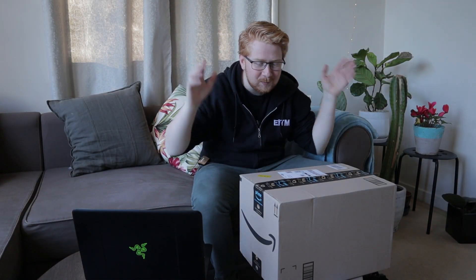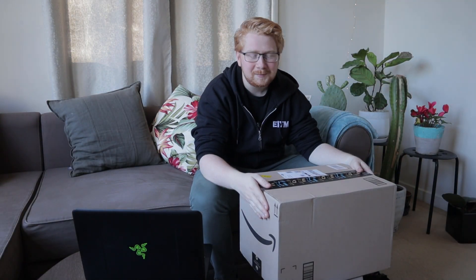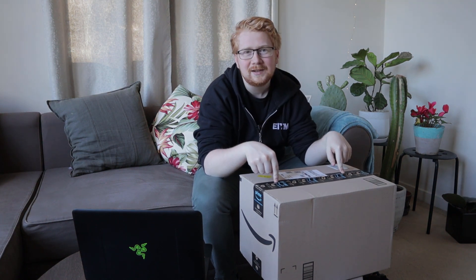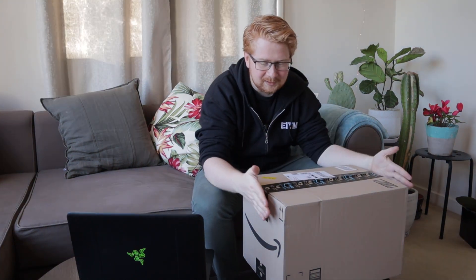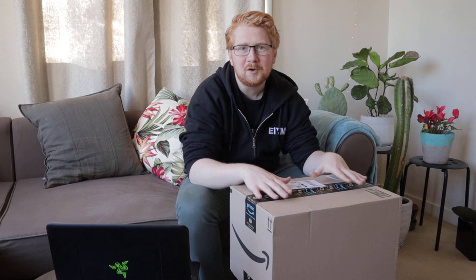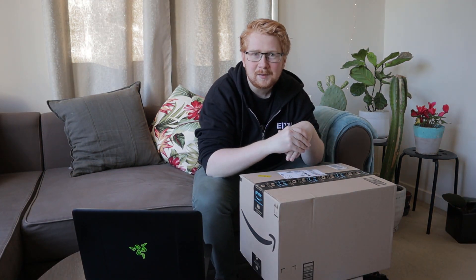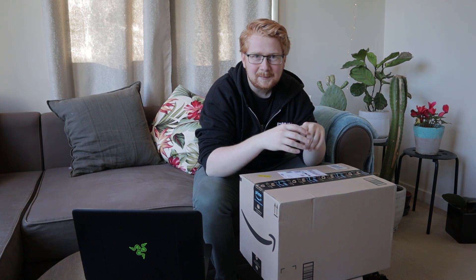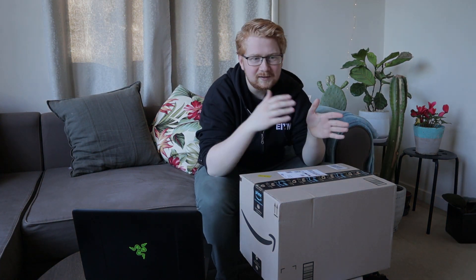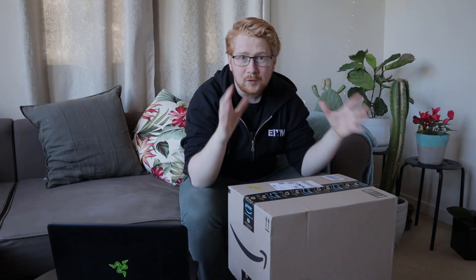Welcome to Engineering in the Making. Today we are not in my workshop, we are in my lounge room because I've just got a knock on the door and got these delivered, which is awesome. I've been waiting on these for quite a while now. What is inside this box I hope is what is called the Espresso Display - basically the world's thinnest portable monitor. It was a startup founded by a few of my mates back at UTS, and they've developed this product through the whole process of design, prototyping, all the way through to a manufacturing run, which is pretty cool.